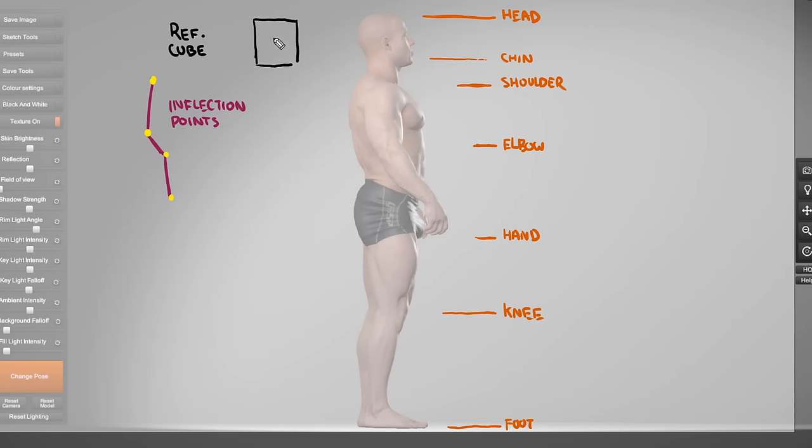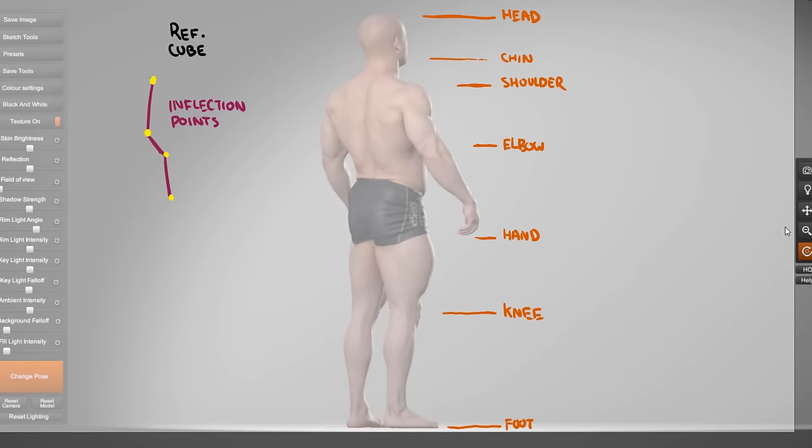Now our character is in side view. You'll notice that this character's body shape is wider in front view than it is in side view, so the visual length of the character is going to be shrinking down as he gets into side view. Then, as we rotate the character even further into back three-quarter, you can see he's getting a bit wider, and that center line is now shifting back towards the center. The inflection points aren't really changing all that much.